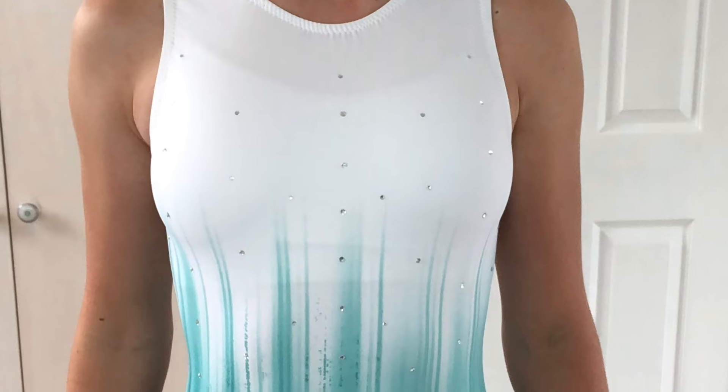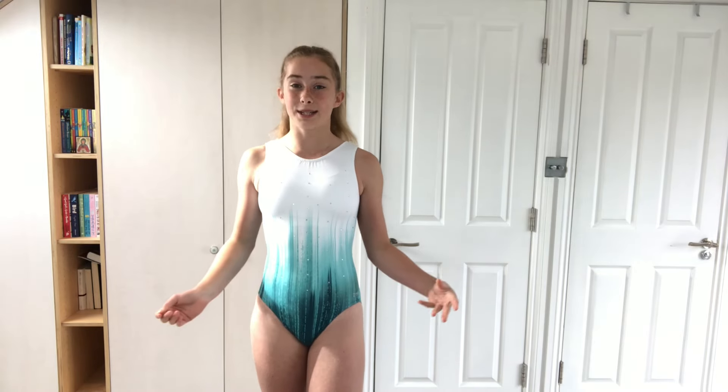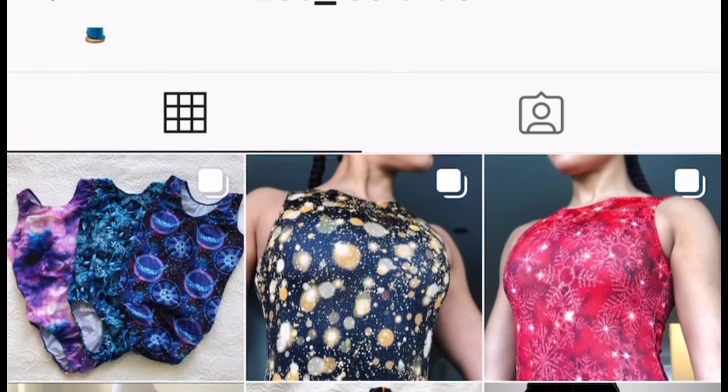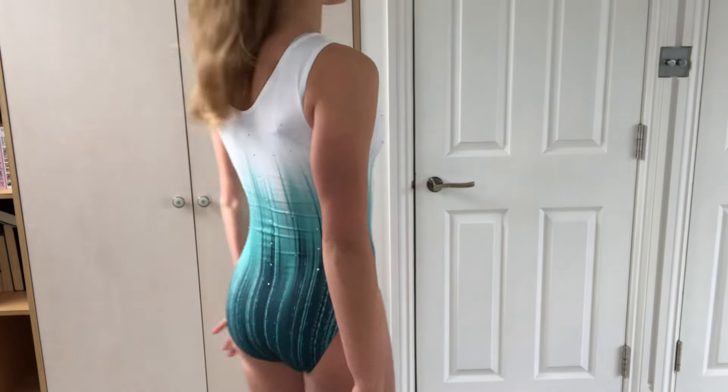I literally got this leotard just a day ago and haven't even worn it to practice yet, but it's already my new favourite leotard because I just love the ombre going from dark green to light green and the material is so nice. This leotard was actually handmade by Zoe Leotards on Instagram — go follow her, her leotards are amazing, you should definitely go get one. The price was about £36, which isn't cheap, but the quality is really good and it's really comfortable, so it was definitely worth it.